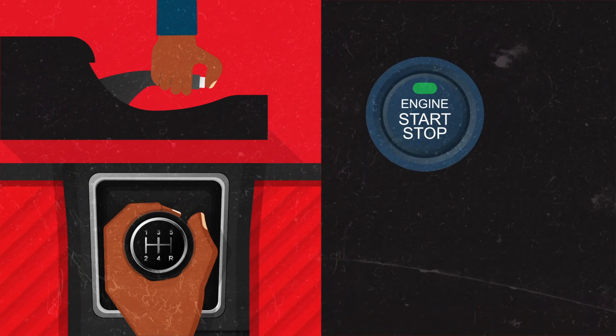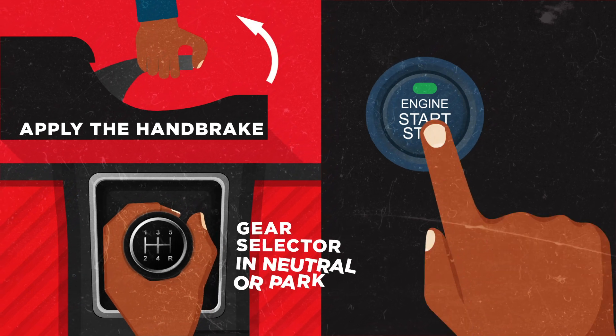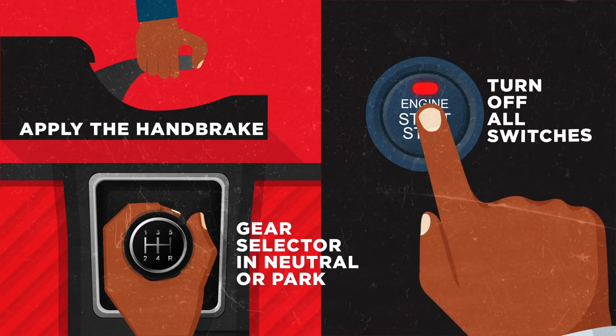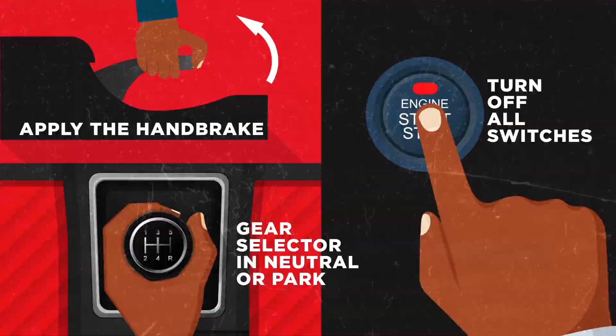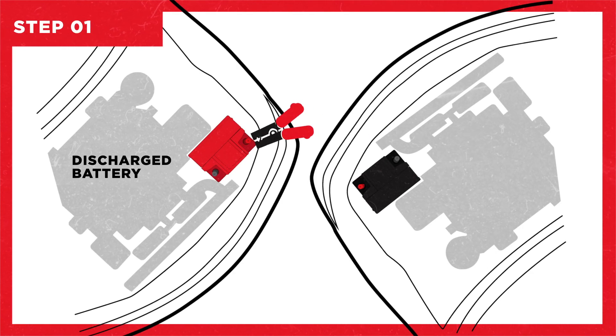When connecting the jumper cables, do the following for both vehicles before connecting: apply the handbrake, turn off all switches, and place the gear selector in neutral or park.